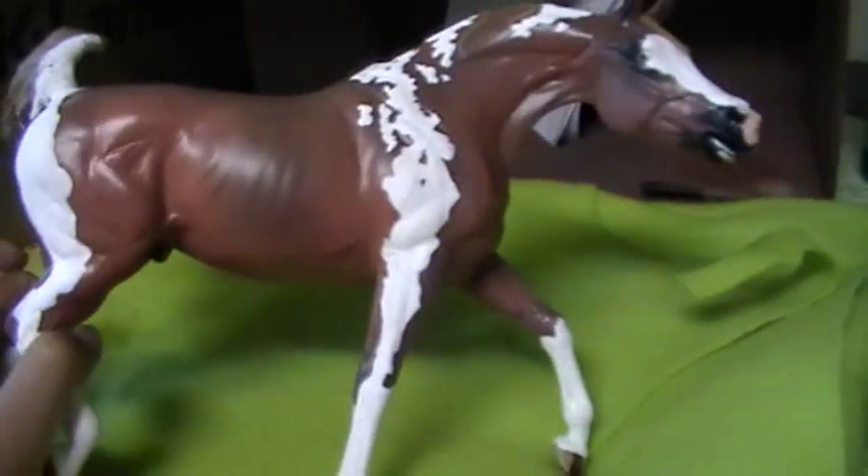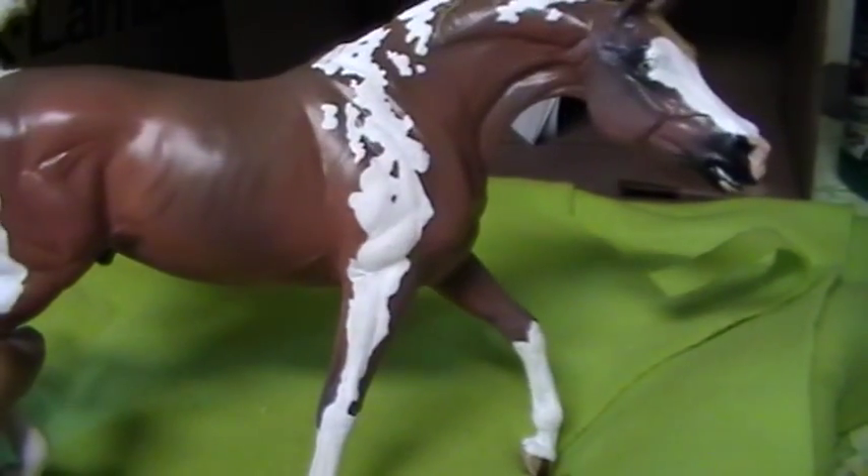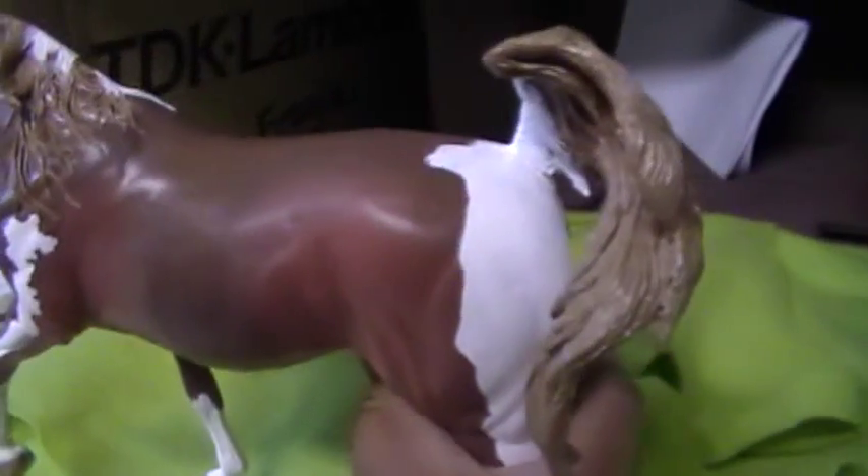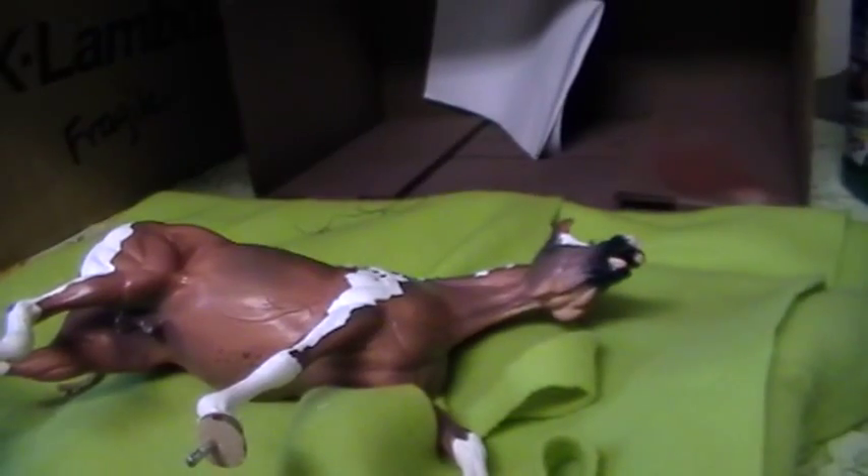Don't rush this step. A lot of people ask me how long it takes to paint a paint horse. Something like this — just the paint markings, not including the base body color — takes anywhere from three to six months depending on the color. If I have a lot of detailing and other things to do on the model it's going to take me twice as long. After several layers of painting you'll also want to let your horse dry for a full 24 hours to make sure all the coats beneath are 100% hardened.